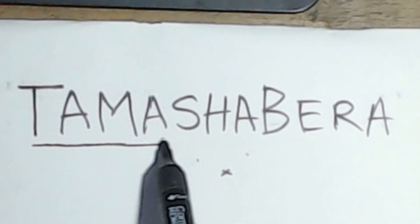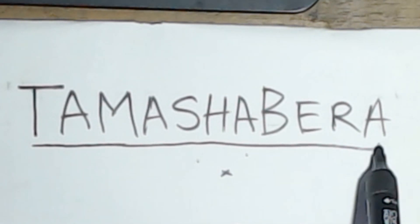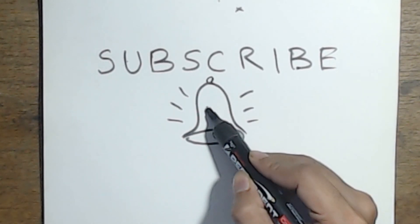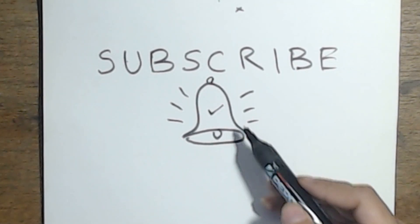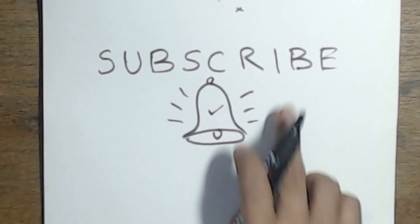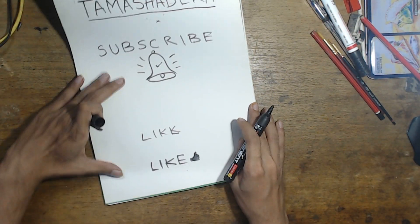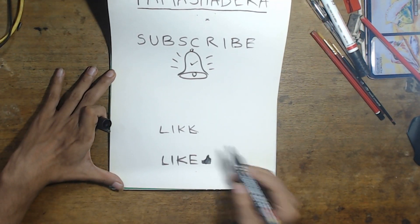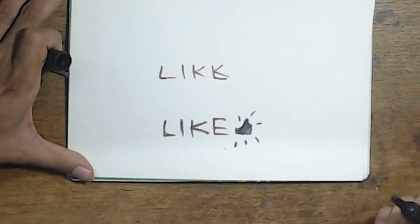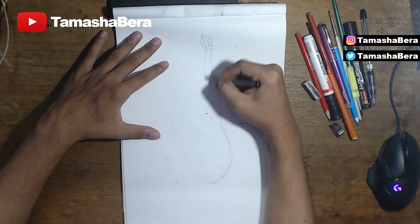Today we are drawing the Peely Bone. Welcome to my channel, Tamasha Bearer, where we are going to be doing drawings every single day. Make sure you have turned on your notification bell to get all notifications, and make sure post notifications are turned on. With that being said, make sure you go ahead and drop a like on this video because that is always appreciated.